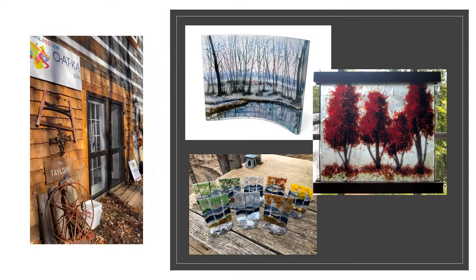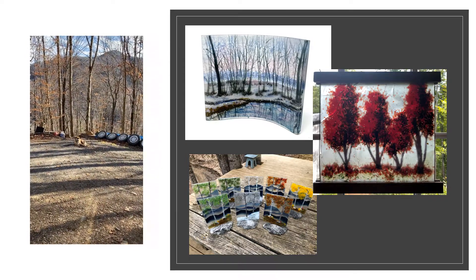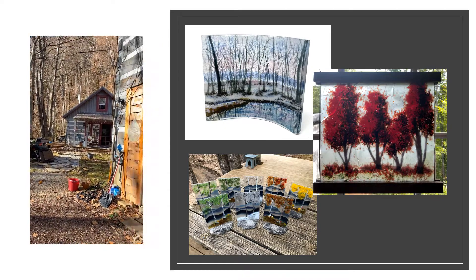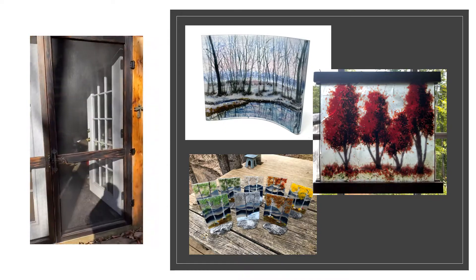That's my studio, and there's the dog sitting there looking at me, wondering what the hell I'm doing. That's our beautiful little tiny house, and my huge studio.